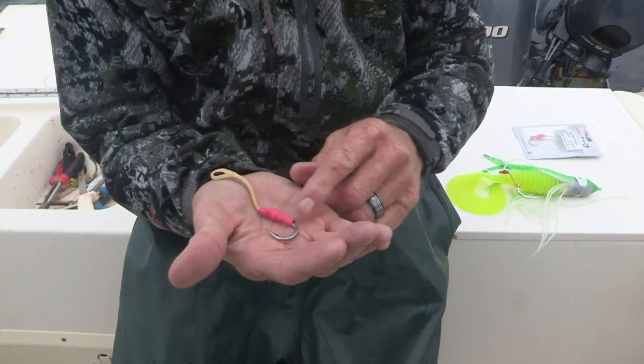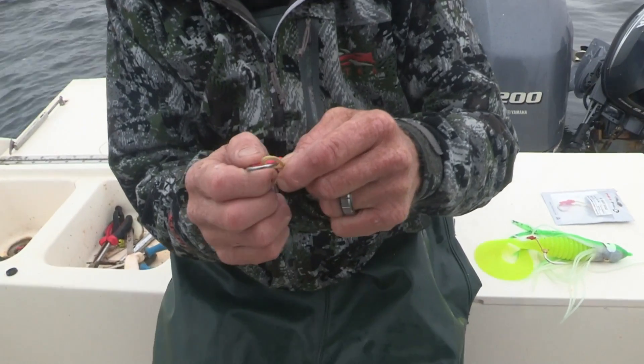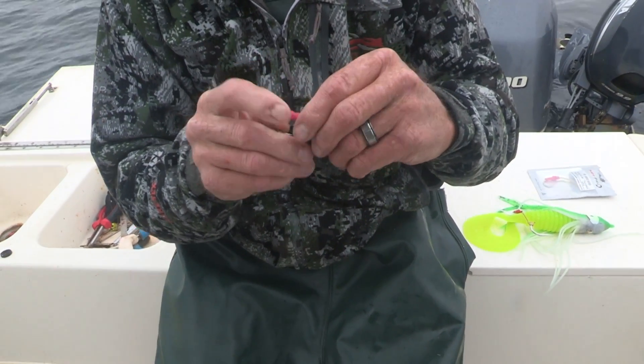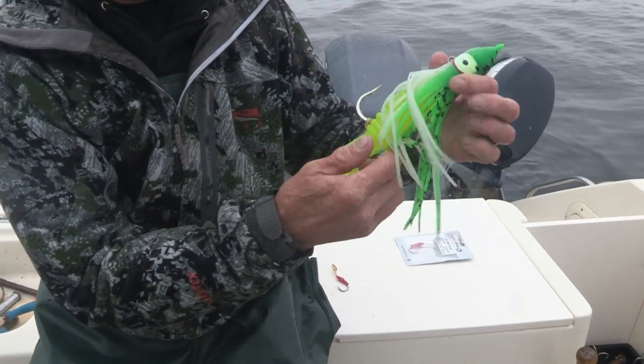The assist hook is a seven-aught, and it's just parachute cord with a loop in it. All you do is take your hook right through the loop and then put it around the shank of the hook of the bait that you're using and just cinch it down.